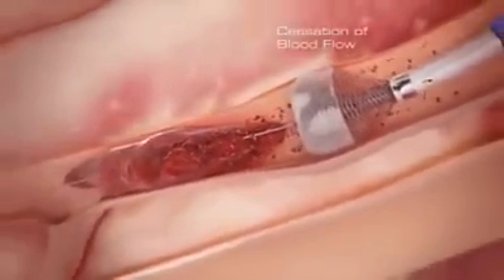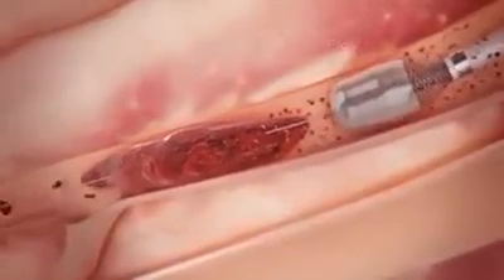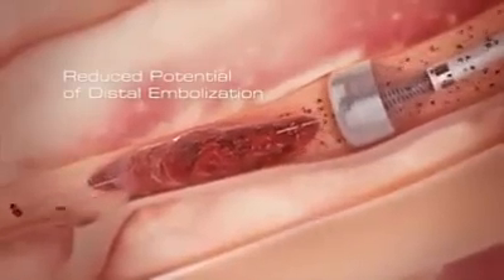Cessation of blood flow prevents clot fragments from traveling downstream, greatly reducing the potential for distal embolization.